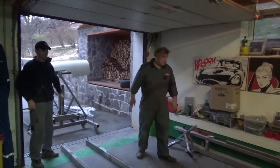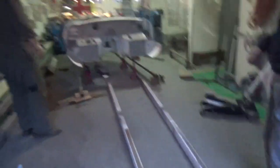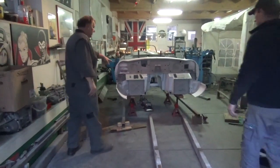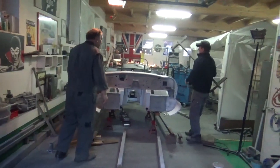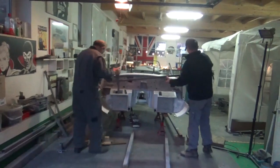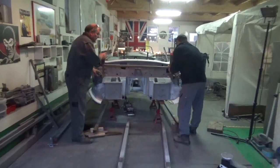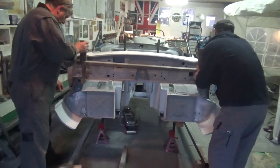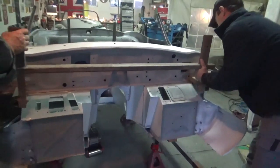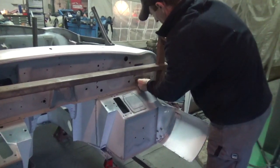Do you want to show the weights on the stands and everything? So we need to put this top one on — that should line up, shouldn't it? That's good!